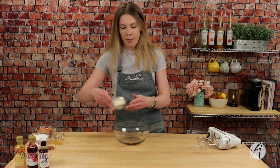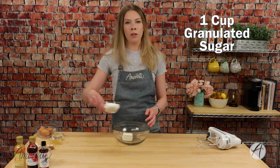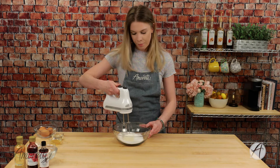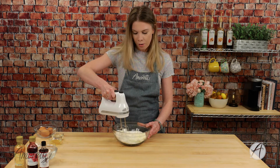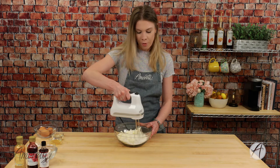While our crust is baking we're going to make the filling. We'll start with our cream cheese and some granulated sugar — we're going to cream this together until it's nice and smooth. Start on slow so you don't have the sugar jumping out of your bowl. You want all that sugar; it's a sweet treat. If you have a stand mixer you can also do this with the whisk attachment.